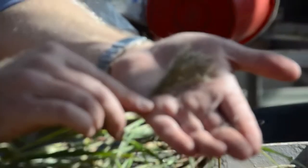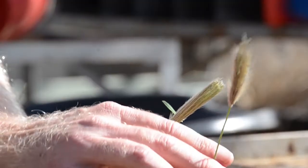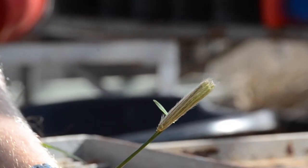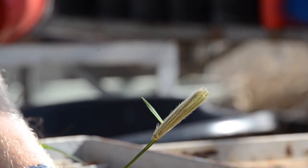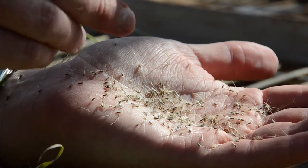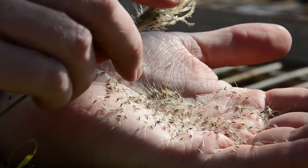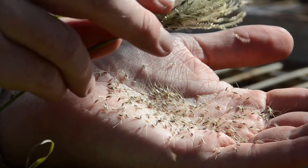The seed of Feathertop rose grass is fairly short lived in the soil, so it's one of those weaknesses that we can really take advantage of. Seed that's on the soil surface, most of it is gone after 12 months. And seed that is buried, most of that is also gone after 12 months. So if you can stop seed set and replenishment of that soil seed bank for 12 months, you should be able to get onto the Feathertop problem quite quickly.